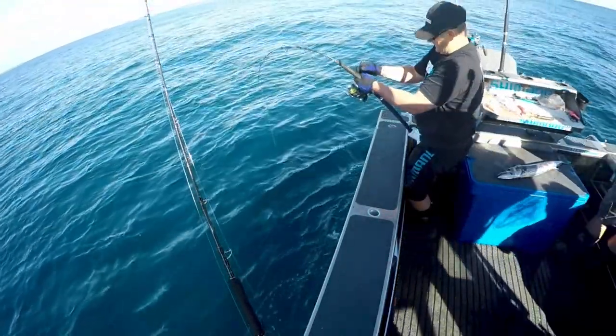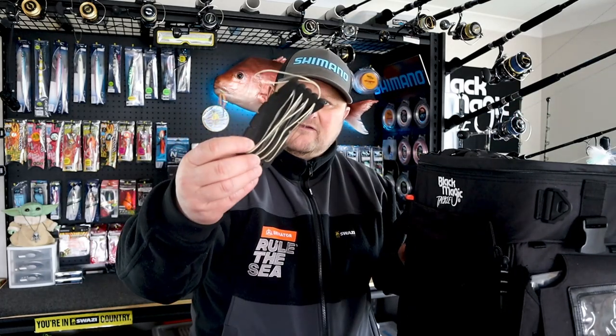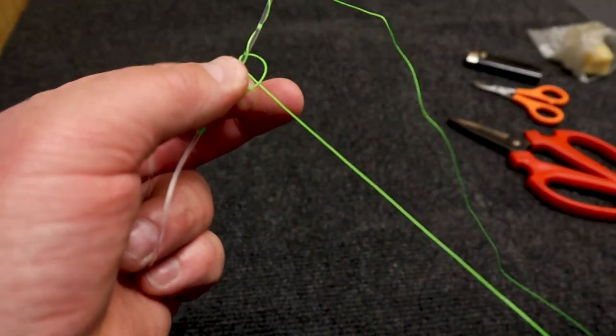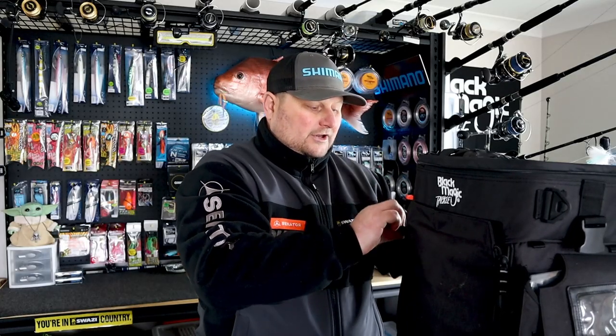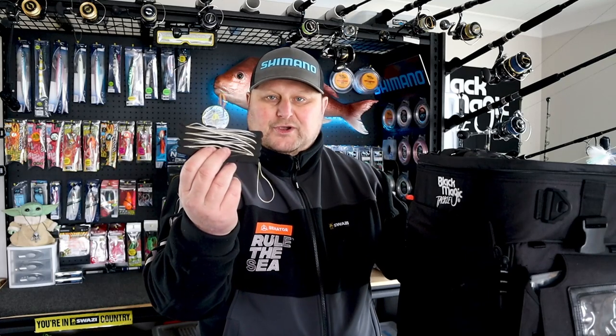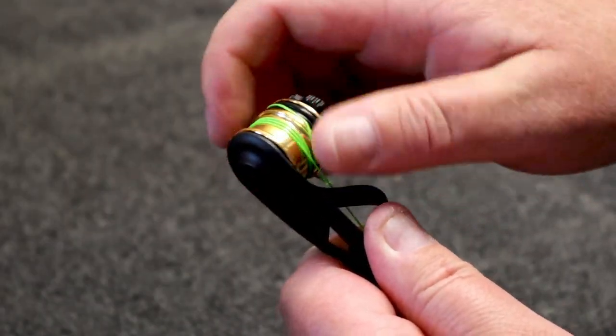Once I get back to land, I'll take that wind-on leader off and I'll wrap it back up into a bit of EVA, then I'll re-tie and put another PR knot with a 5m leader on ready to go. So basically I've always got these ready to use in emergency, but once I come back — PR knot — then I'm away laughing again.